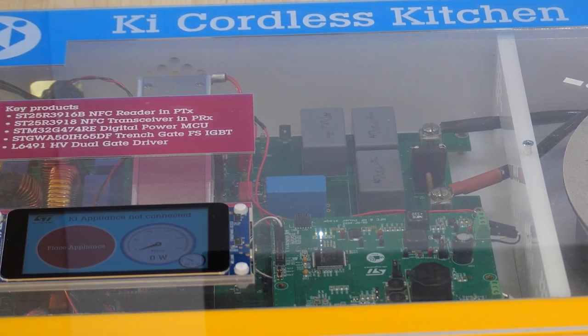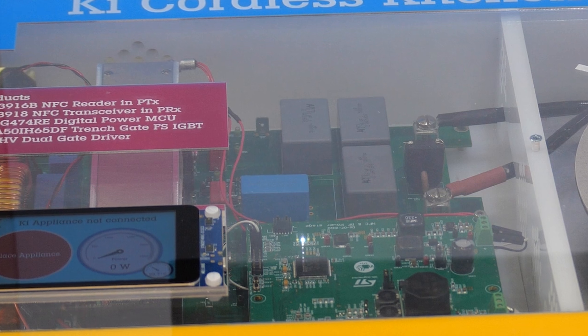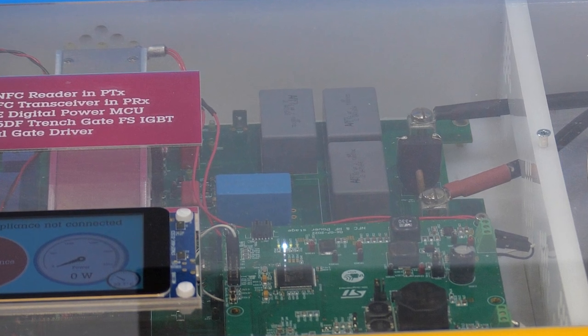The hardware allows you to transmit and receive the required auxiliary power at all required positions up to the point where the inverter main power is requested. The inverter reference design connects together with our PTX NFC communication board and will supply up to 2.2kW for the appliance.